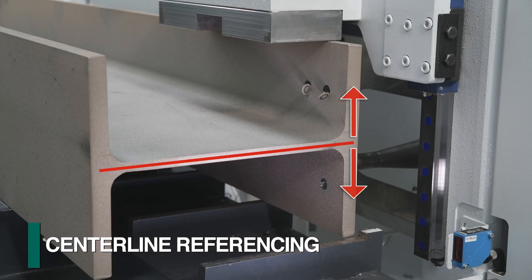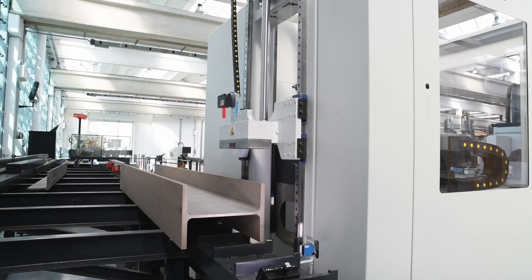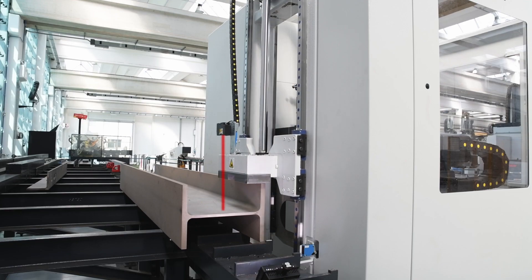When drilling flanges that are referenced from the center line of the web, the non-contact laser probe can establish this location.